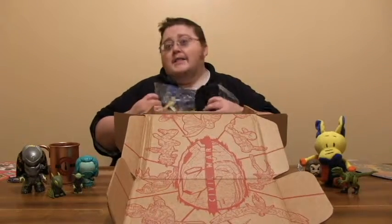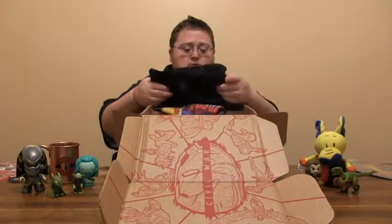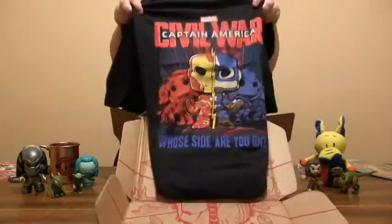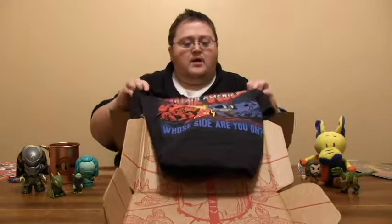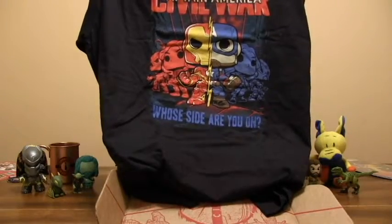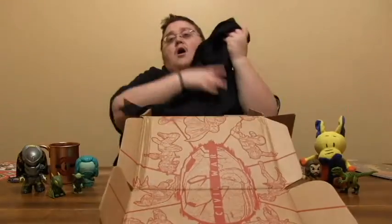We have the shirt. Another thing that they do in all these boxes — besides the patch and the pin — there is always a shirt involved. And this month we have Captain America Civil War, and we've got the main characters from the movie in Funko Pop form, and it says 'Whose side are you on? Are you Team Cap? Are you Team Iron Man?' Team Cap all the way. Iron Man blows. I said it.